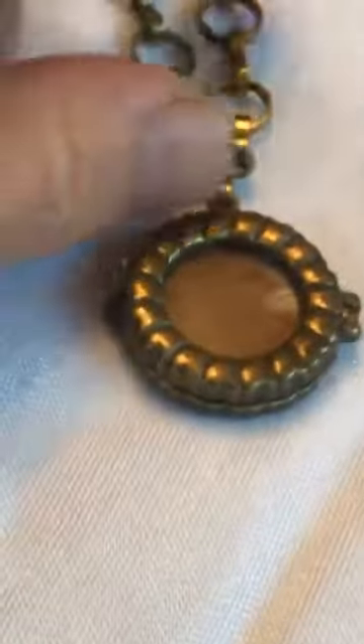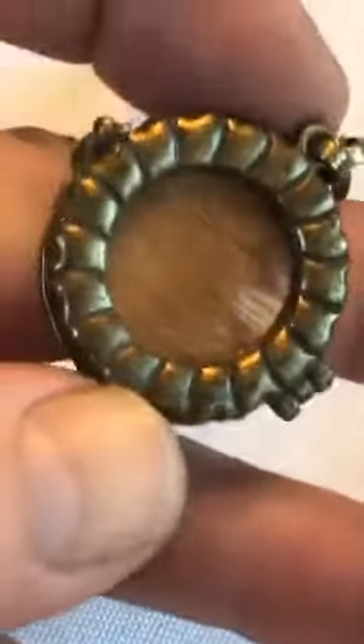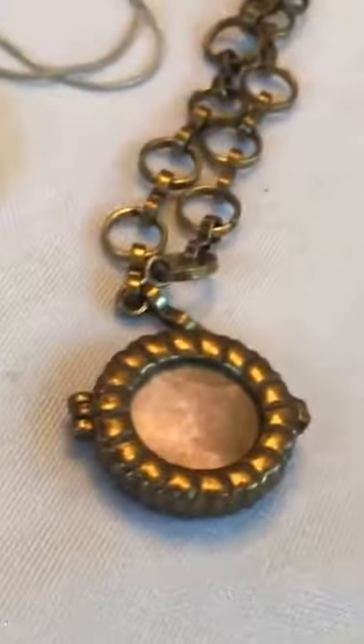This piece is a locket, and there's a picture of my wife's kitty cat Tangie. I put this together for her just as a memento. There's some of the kitty cat's fur right there in the back — it's got a window on either side. I just got that on Amazon with the big chain. It's more for hanging as a decoration than something to wear.